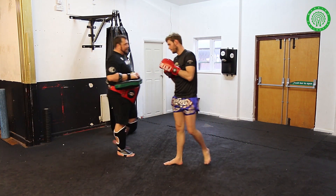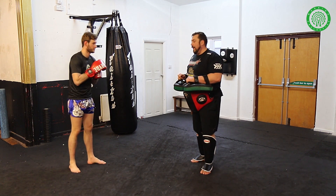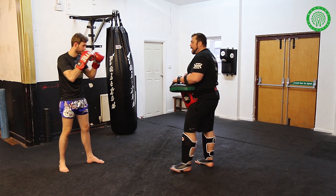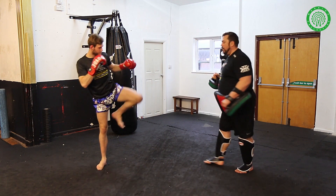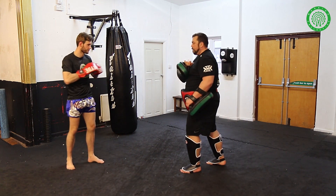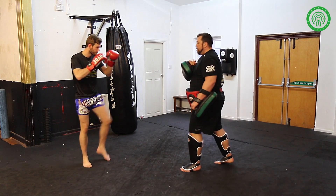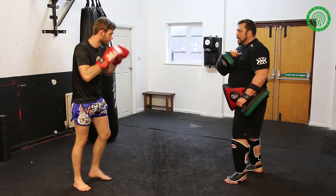Brilliant. What we'll do now is — Liam being a southpaw — we'll actually have a look at that technique in an orthodox stance. So Liam goes orthodox. Exactly the same: the lead leg lifts up, pushing to generate power off of the back leg. Push. Push. Push. Full pace please, Liam.